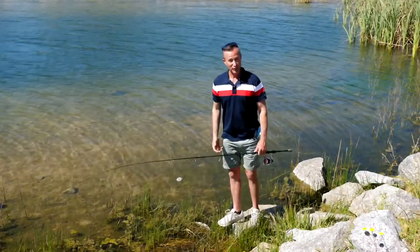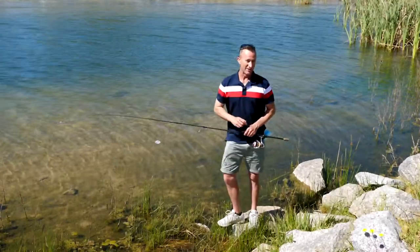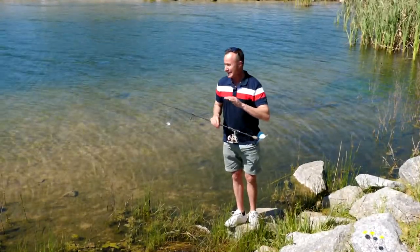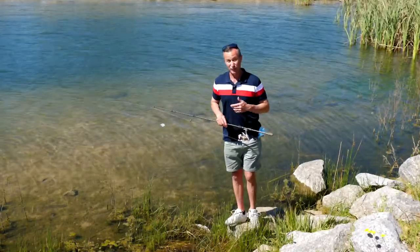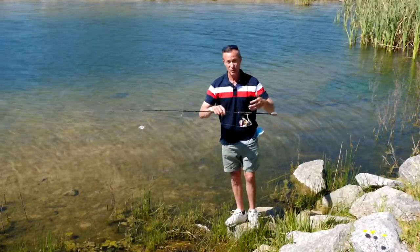If you've ever wanted to fly fish but you don't have a fly rod or you don't know how, there's a really easy way that you can do it with your spin rod, and I'm going to show you. This is absolutely deadly effective, and in some cases you can even outfish fly fishermen quite simply because you'll be able to cast further. All you need is your standard spinning rod, just like you would use wherever you may be fishing.